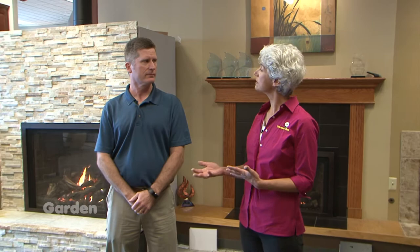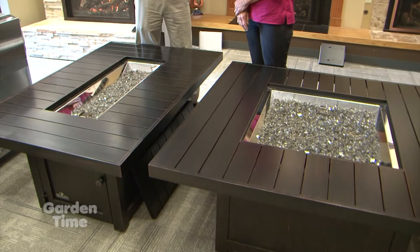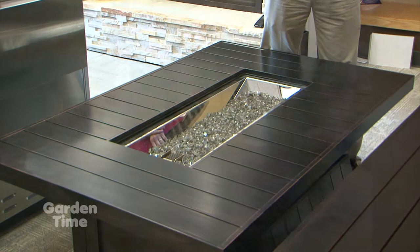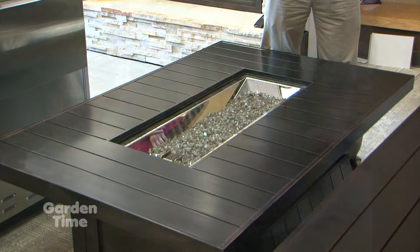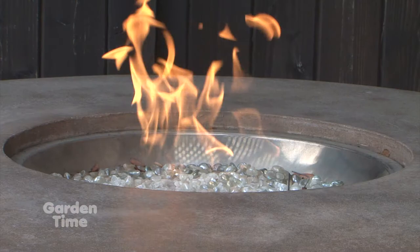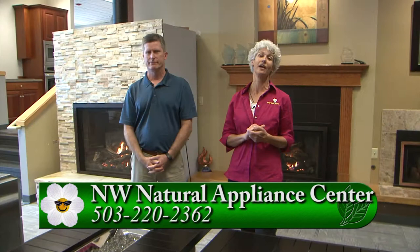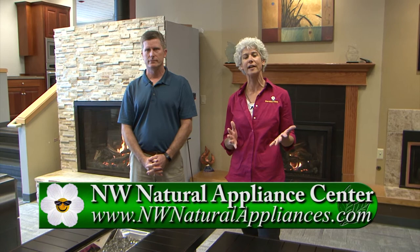These are fire pit tables - for sitting around, entertaining, having drinks, and eating. These can be full tables because they come with covers to cover the burner so you have a full dining table. For gas and propane - they work for both - with just the switch of an orifice it will convert from propane to natural gas. If you're interested in extending the space you can entertain in your garden, please go to Gardentime.tv and we'll click over to their website. Come on down to the Appliance Center and talk to Matthew and the staff.